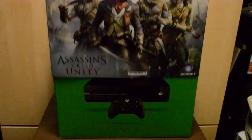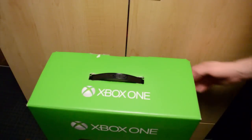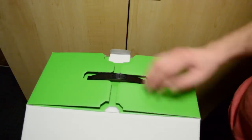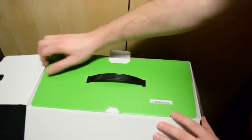Now, once you get this nice plastic Assassin's Creed cover up, it's pretty much just a normal Xbox One. No Kinect, obviously, and it comes with a piece of plastic paper that has the code on it for Black Flag, I believe, and Assassin's Creed Unity. I'm pretty sure you get both games, so that is pretty cool.